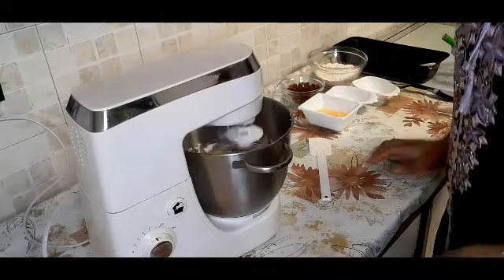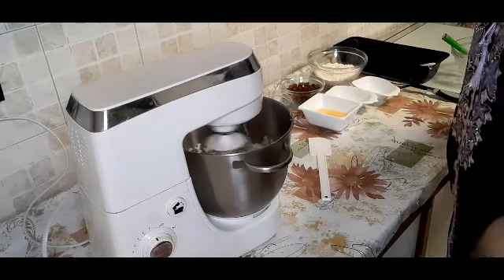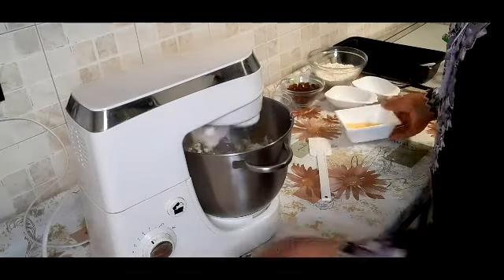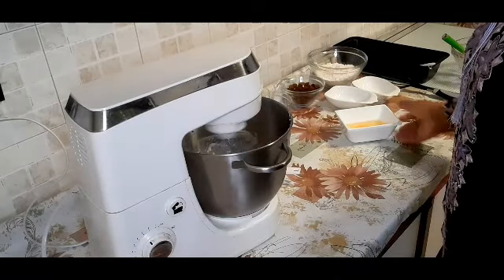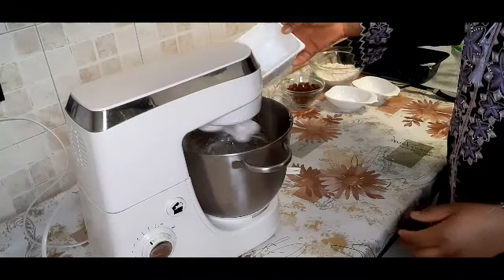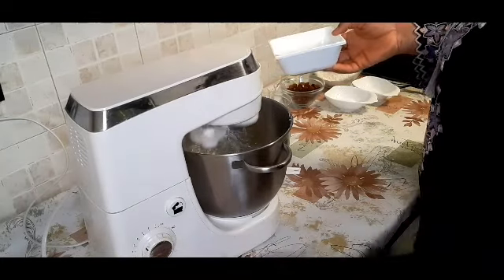The banana is done, so I'm going to add it into the cream and turn the mixer on again to mix everything together. Now I'm going to add in my room-temperature eggs one after the other and mix again on high speed.